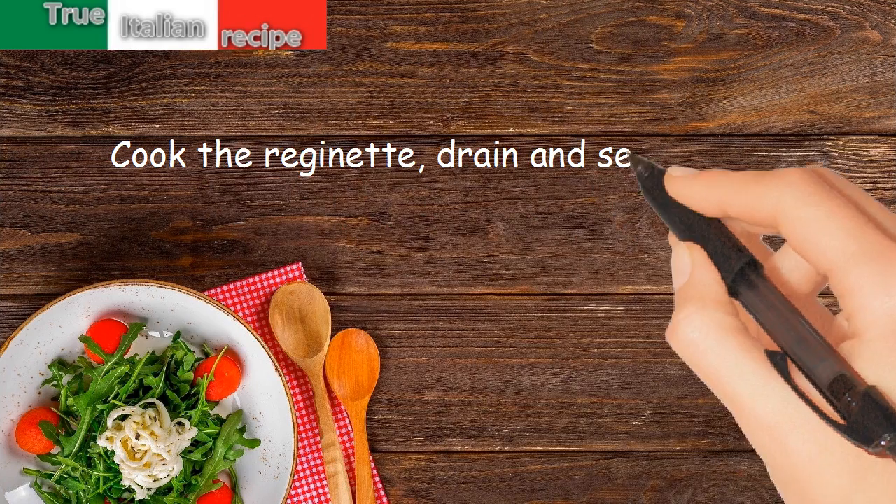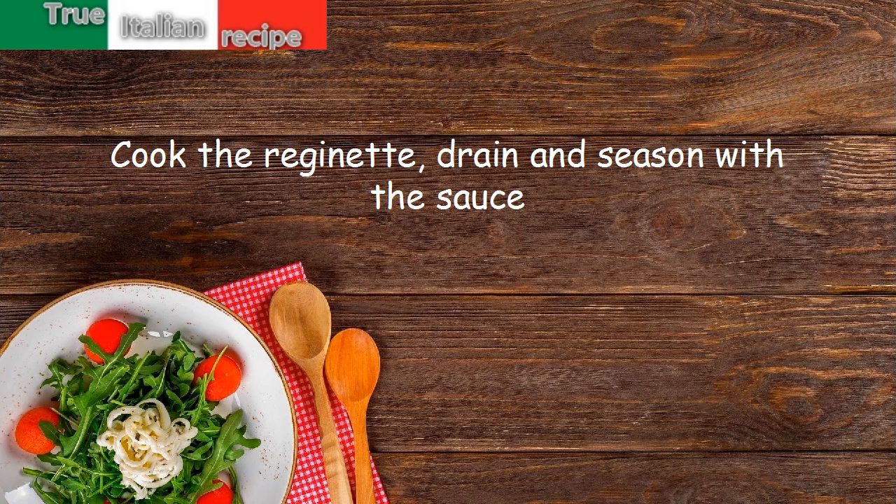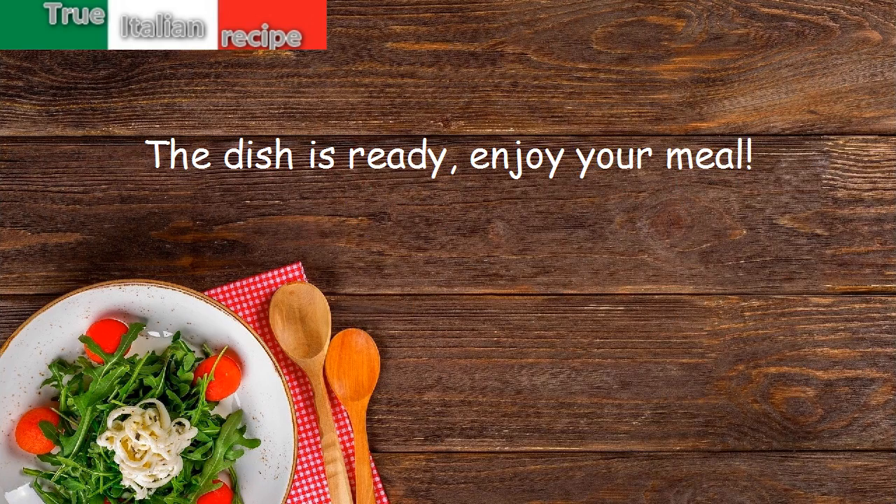Cook the pasta, drain and season with the sauce. The dish is ready — enjoy your meal!